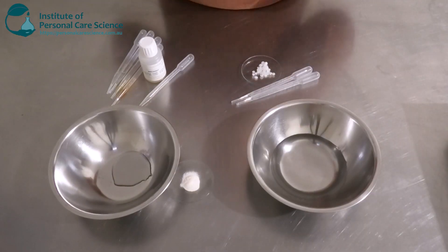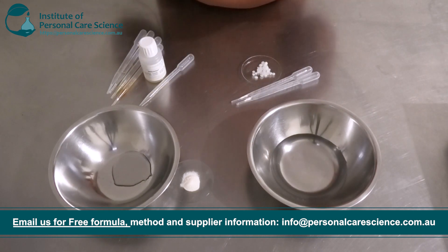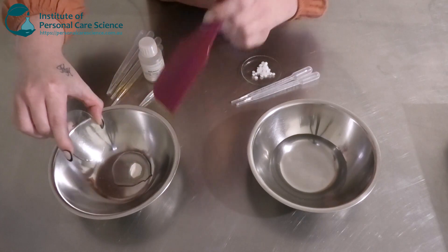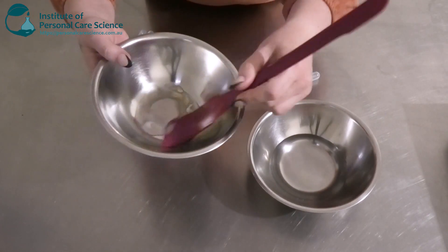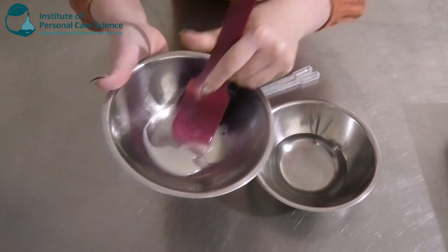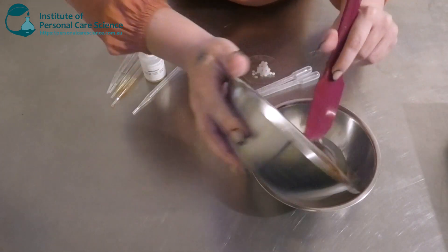I'm going to be making a lotion-like serum today. I've measured out my water phase and I'm going to build my serum structure using some xanthan gum — I've chosen Cosmoderm X Soft. This is one of my favorite grades of xanthan gum. It slurries really well, has a pretty clear complexion, and it's also non-tacky and non-sticky. Once you have a nice smooth slurry with no lumps, add it to your water phase to build the serum structure.